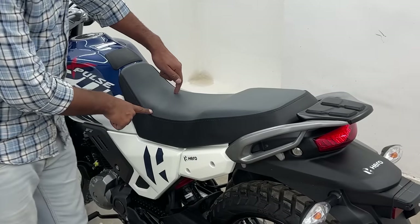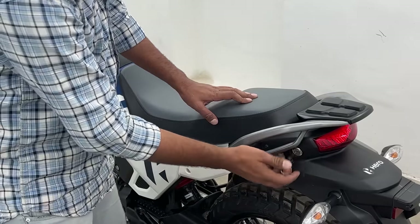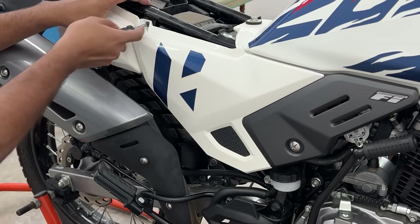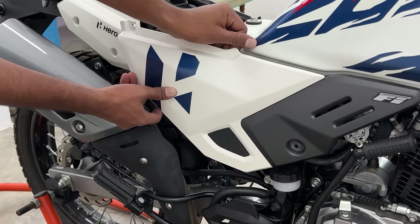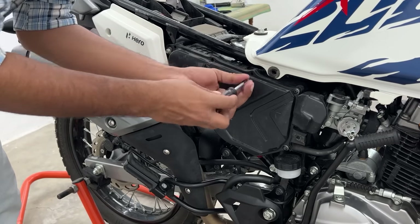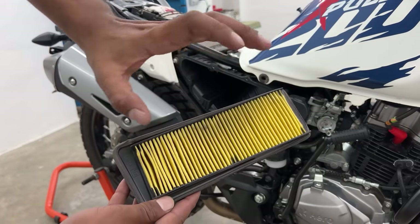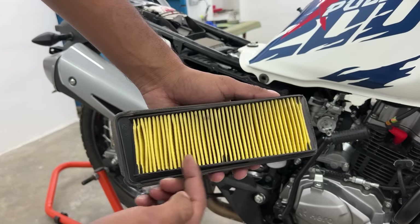The next step is our air filter clean-up. You have to access the air filter from the side panel, so you have to remove the seat and the side panel screws - one here and one here. Then pull out the side panel and slide it out. The air filter is here - the cover has 8 screws and 8 washers to remove. And thank you, Hero Motocorp - you have given a normal paper element air filter, not a viscous air filter, which is very easy to clean.